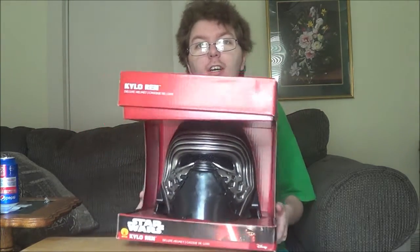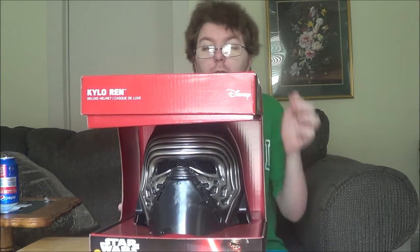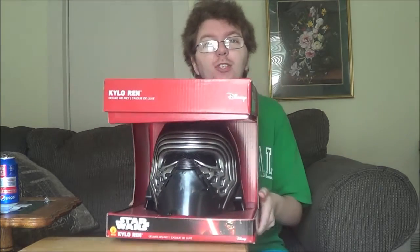What's up everybody, this is your friendly neighborhood Lego and building set reviewer MidCrad 2.0, and today I have something a little different to review for you. I recently went to a Spirit Halloween store near my house and I wanted to pick up a Kylo Ren helmet for some of my future skits, so I thought I'd review this for you today. Let's first unbox it and then I'll tell you what I think.